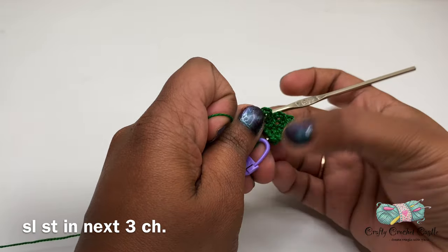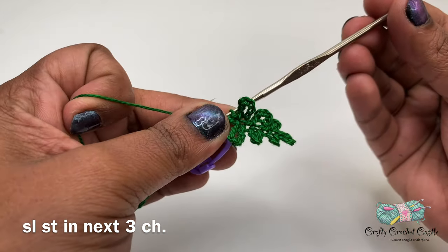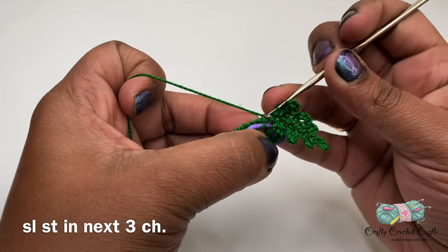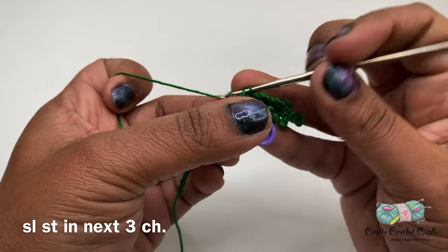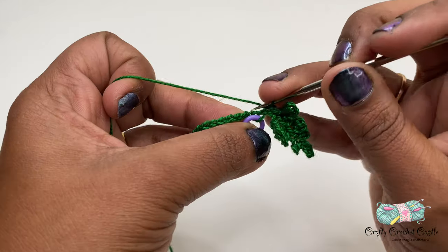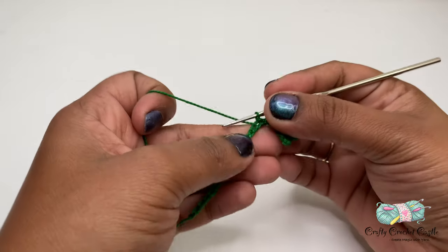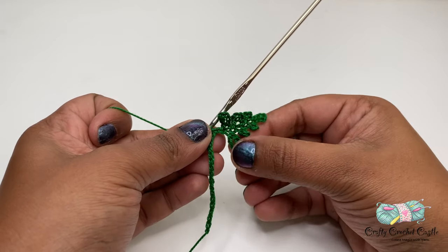There we have made our first branch in the fern. There will be two more stitches remaining in this branch — I will be doing a slip stitch in both of them, and then we will be back to our stem. There we have made our stem and our first branch.